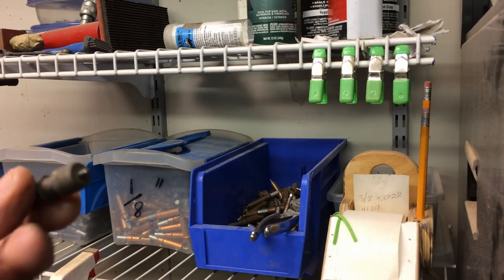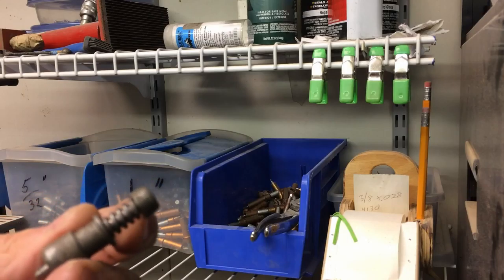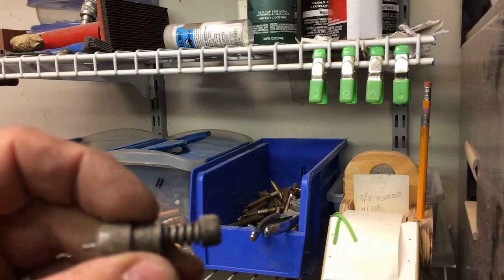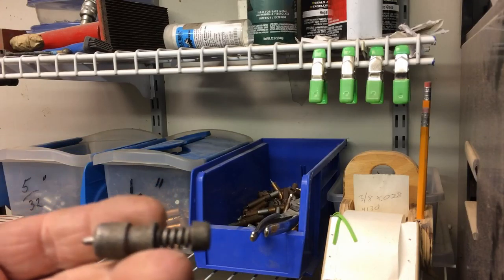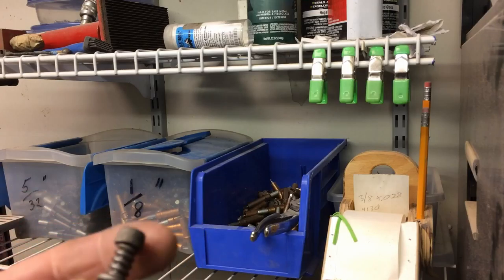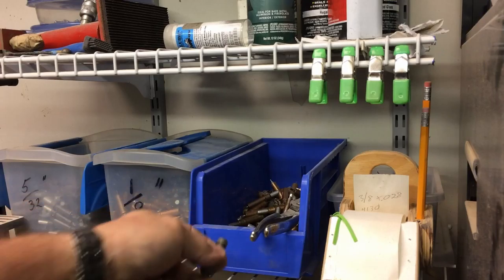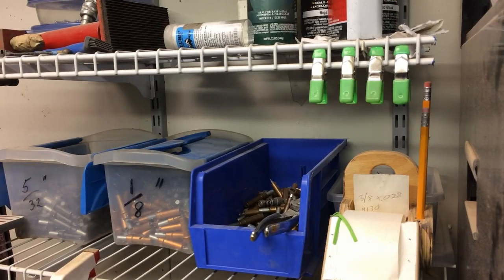This is going to be a 1/8th inch Clico, but this was a used one I acquired in a box of something — that, to me, is an oddball Clico. I've got some specialized Clicos for extra thick materials, and those I find useful. But when you get oddball Clicos mixed in with your standard batch, it can tend to be a little confusing and slow you down because you've got them laying on the bench or you put them in the wrong bin. It's just a little bit easier if they're all pretty much consistent.